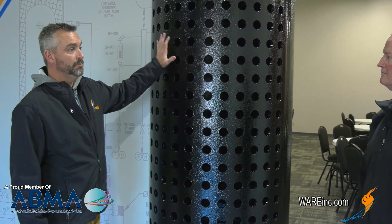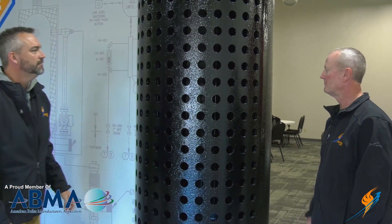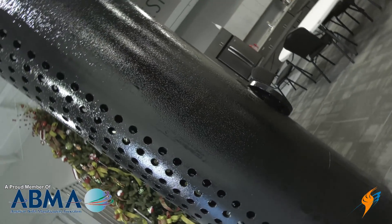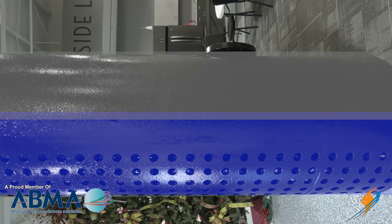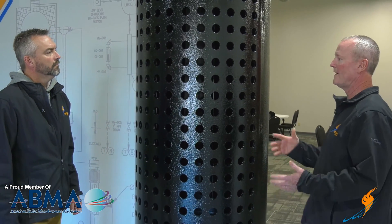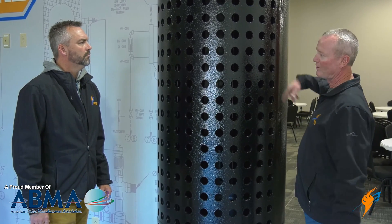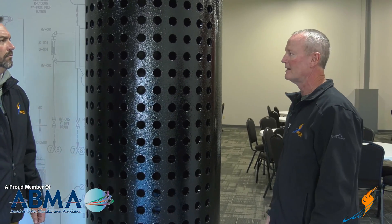The name steam drum obviously means something. That's where the steam comes from the water. The bottom side of the steam drum holds water up to about halfway, and the top half is all steam — that's the separation point. Steam is water turned into a gas. When the water evaporates into steam, it's held in the top, and separators in there keep water from going out into the header. The steam goes out into the main steam header to the plant.